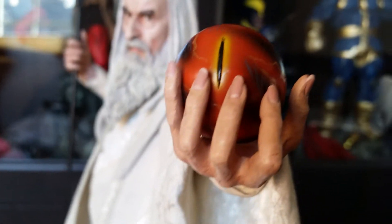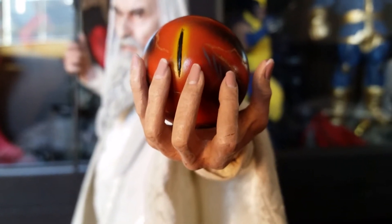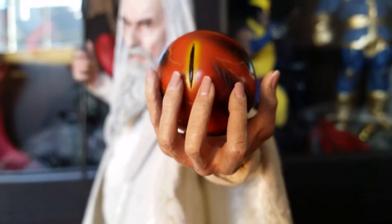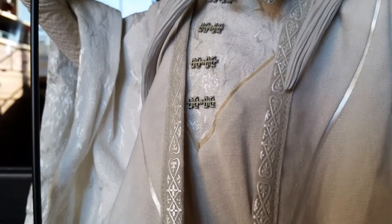The orb came out fantastic — really cool looking. This was another big selling point for me, seeing him hold the orb. Having the light-up feature is a plus, so I'm a big fan of that. There's also a quick zoom-in on the chest piece of the robe, which came out really cool.